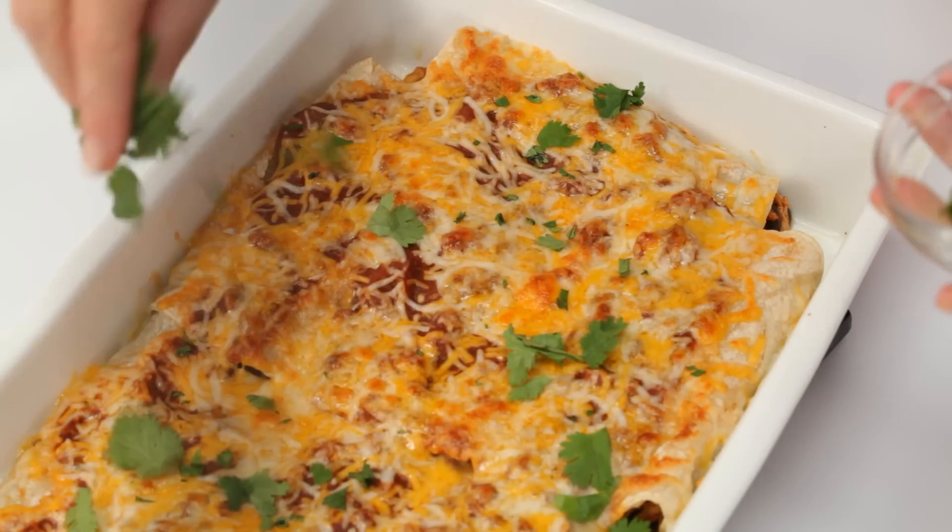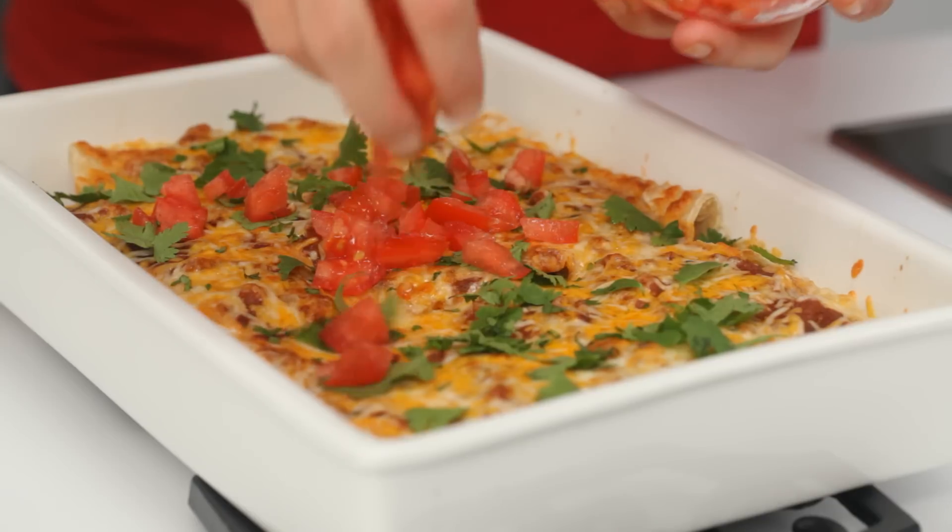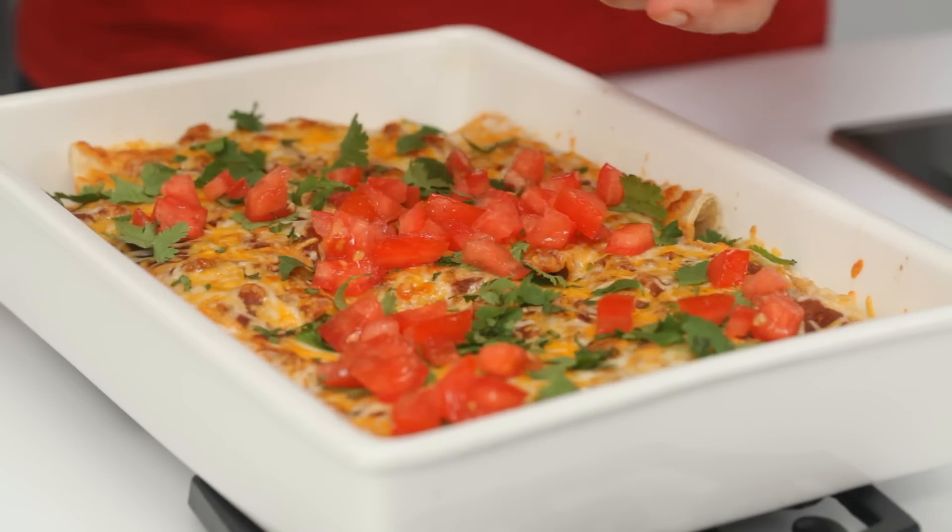A few finishing touches — a little bit of fresh cilantro and tomato. If you want to give it a little spicy kick, you can add some fresh chopped jalapeño as well.